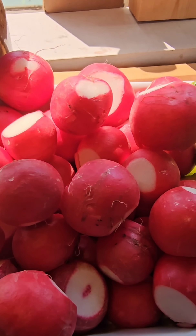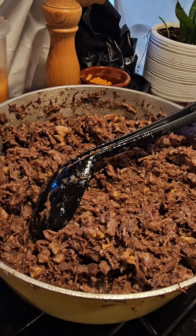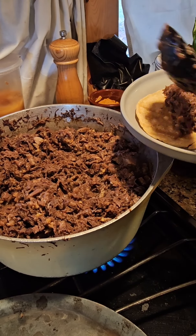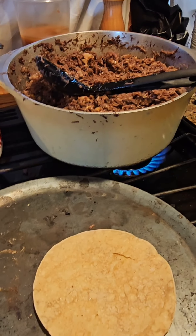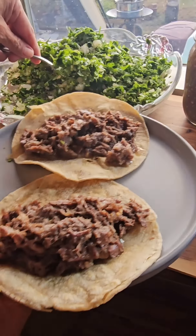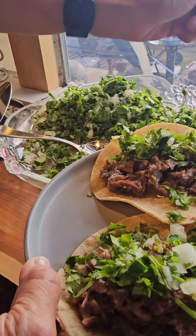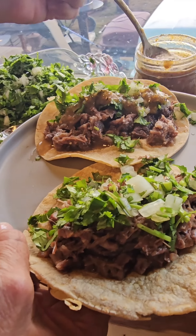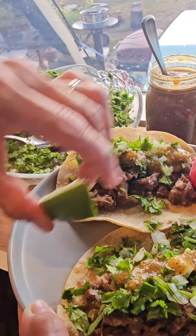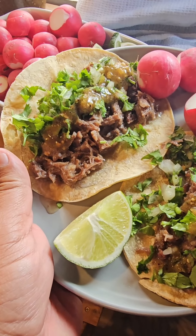Of course you have to have radishes and you have to have limes. Ready to eat. Looking good now — about ready to make some tacos. Beautiful, man. Look how good that looks. That's amazing. Let's see how it tastes.